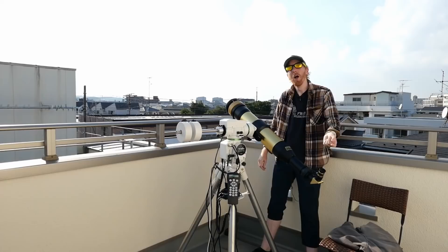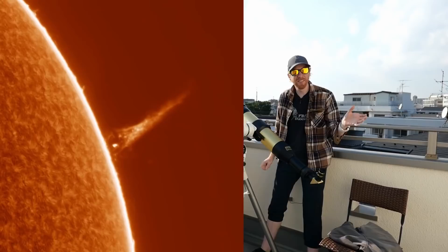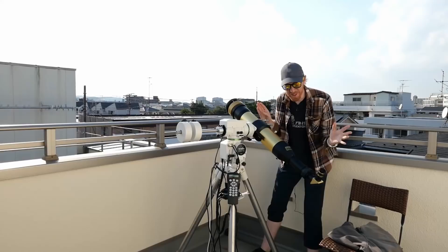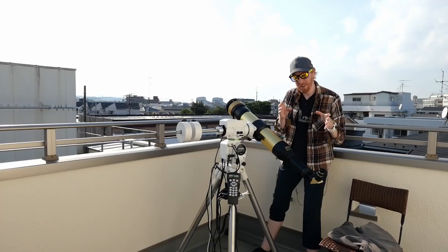In H-alpha you'll be able to see prominences — those huge eruptions many times the size of the Earth spewing out of the Sun. You'll also see solar surface details like filaments, flows of plasma, and sunspots. It can feel low contrast at first, but I'll talk about some tips and tricks for observation and imaging as well.